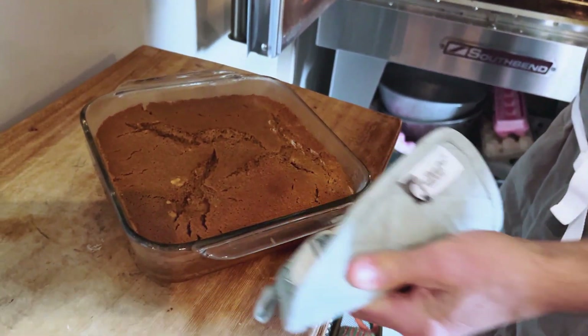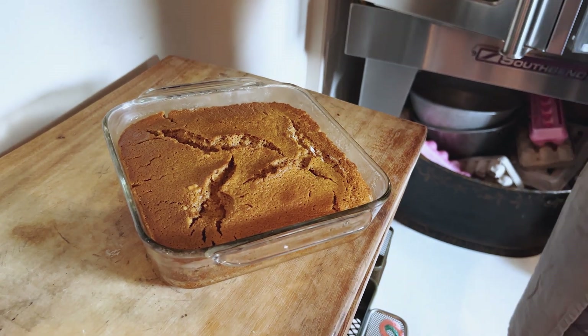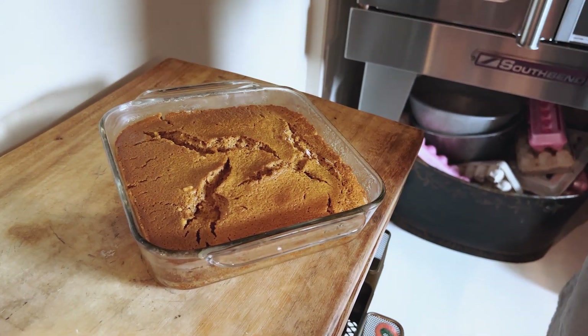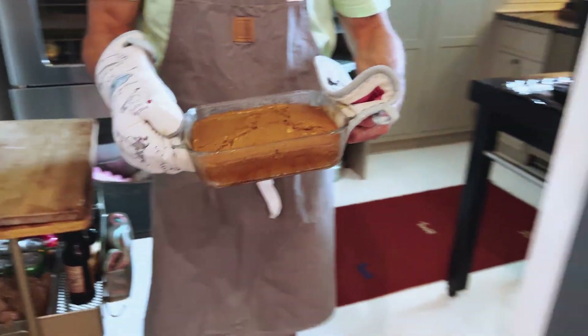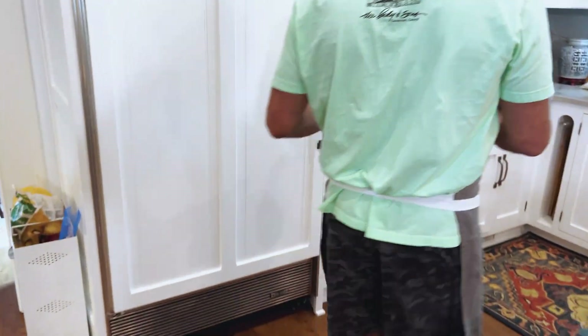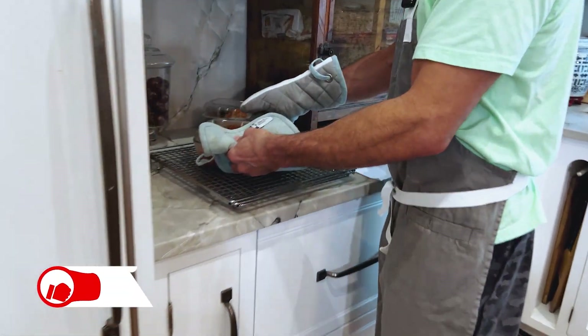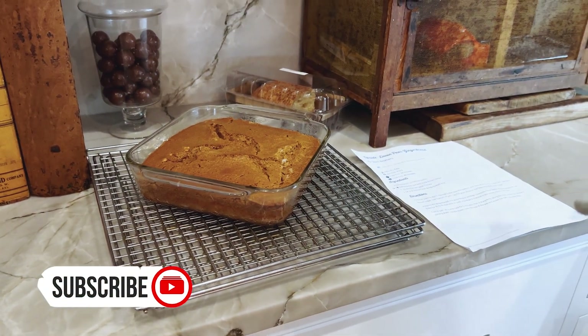That looks so good and it smells even better. I wish you could smell this. We're going to put it on a cooling rack for a few minutes. I've already done the toothpick test and the toothpick came out clean. So now we're just going to let it sit here and cool.